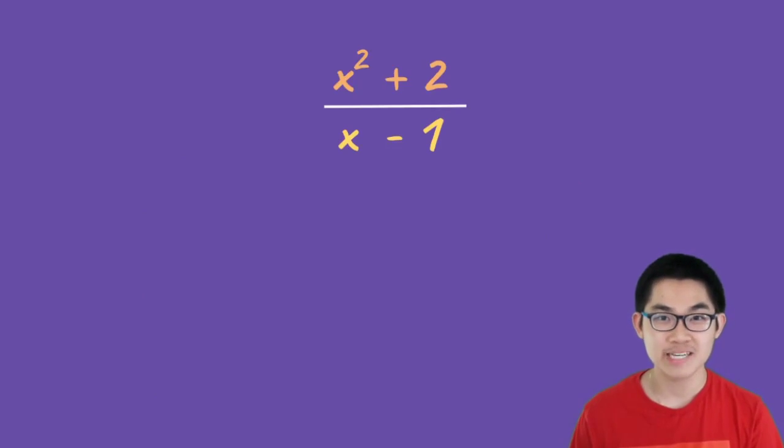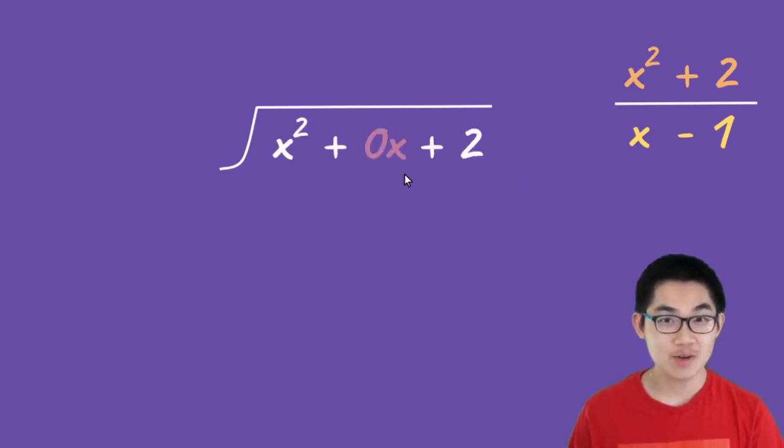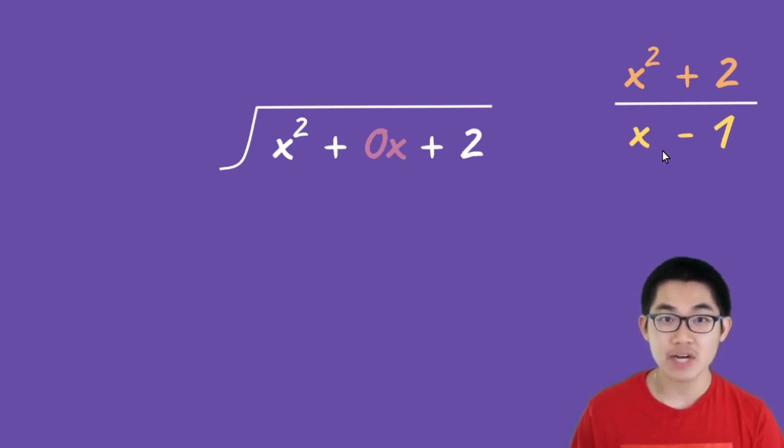Now how about x squared plus 2 divided by x minus 1? This problem is a bit harder — I recommend you try it yourself. Here is our division sign, and x squared plus 2 goes inside the sign. Notice I put in a 0x, which basically means zero, so it doesn't change our dividend. Whenever your divisor has 2 or more terms — in this case, x and negative 1 — you must complete the sequence. So we have x squared and x to the power of 1, and doing this gives us more space when we divide the polynomials. So x minus 1 goes on the left side of the division sign.